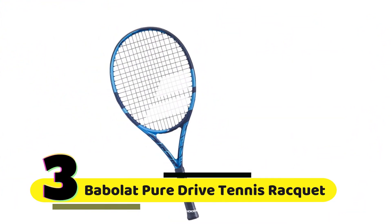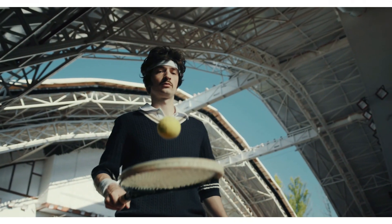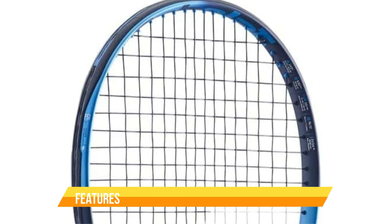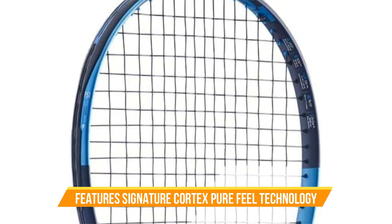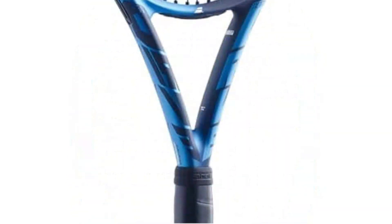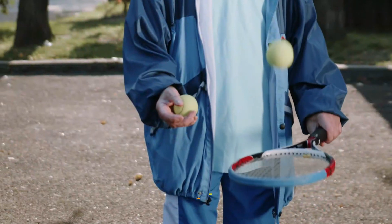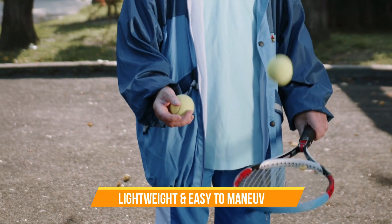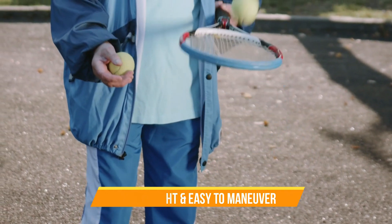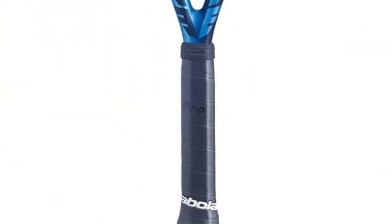Number 3: Babolat Pure Drive Tennis Racket. The first thing you'll notice about this racket is its sleek and modern design. The blue and black color scheme is sure to turn heads on the court, and the overall construction is top notch. The Babolat Pure Drive 2021 Junior 26-inch Tennis Racket features Babolat's signature Cortex Pure Feel technology, which helps absorb shock and provide a more comfortable feel at contact. It also has a larger sweet spot than many other junior rackets, which means you'll have more room for error when hitting the ball. The racket is lightweight and easy to maneuver, making it perfect for younger players who are still developing their swing. It also provides plenty of power and spin, which are essential elements of a strong tennis game.